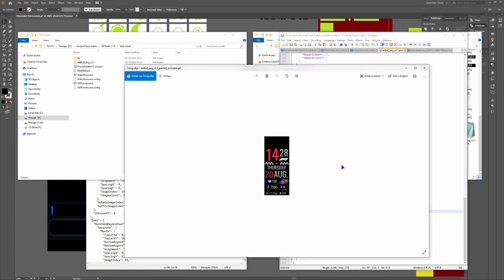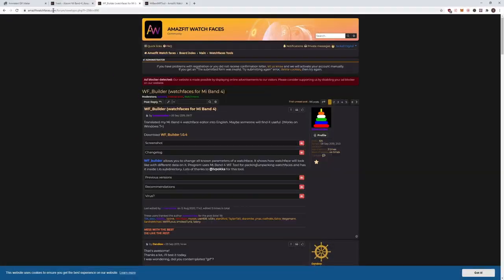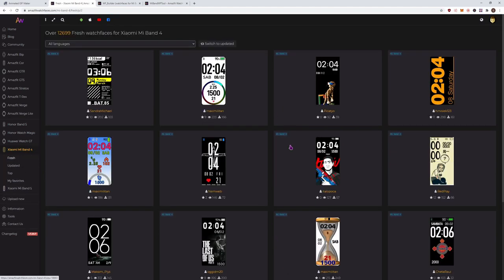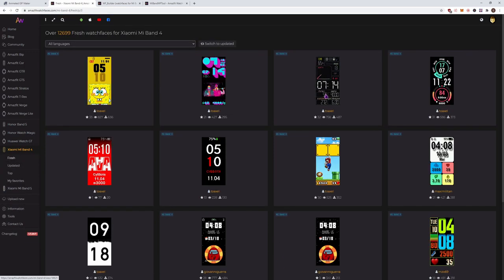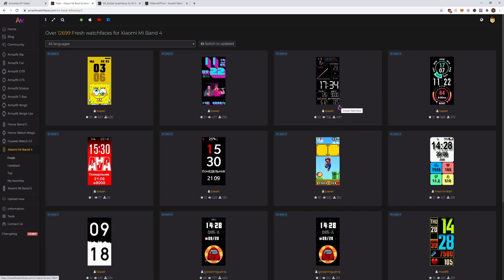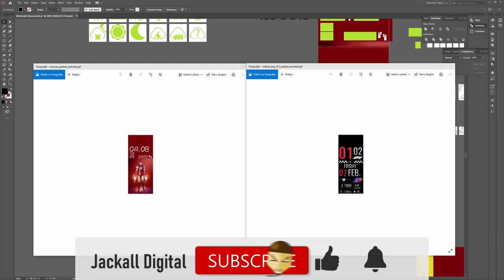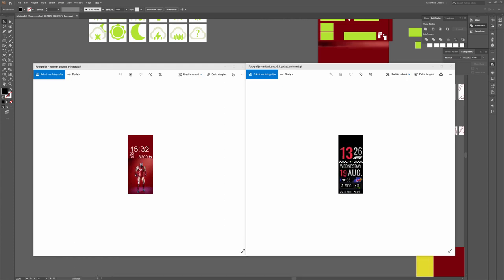That's it when it comes to converting Mi Band 4 watchfaces to Mi Band 5. I'll leave it up to you to fill in the gaps if you want to add other elements. When it comes to converting complex watchfaces with many background elements, you would have to match the style closely. I know this video was long and took me a long time to make, but I hope you find it helpful. If you did, please leave a like, subscribe to the channel, and hit the bell notification icon so you don't miss my next video. I'm Simon, and until next time, jackals — keep it digital.